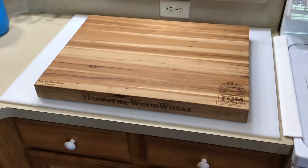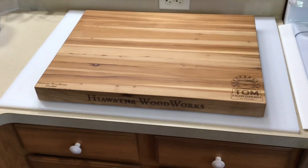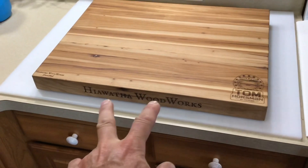Hey folks, how y'all doing? Welcome back. Oh man, what do we have here? I've got a cutting board — holy cow — a 23 pounder. This is pretty impressive, by Hiawatha Woodworks.